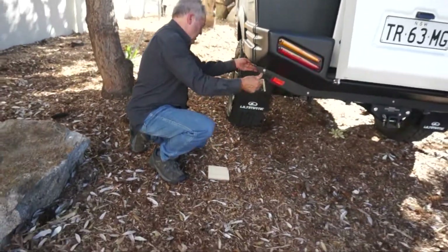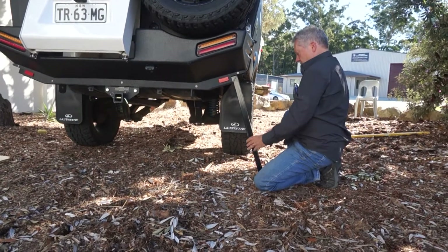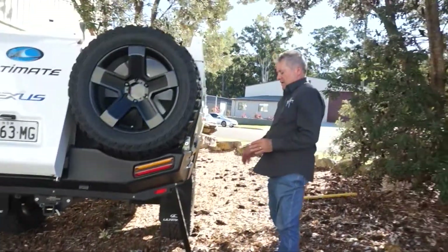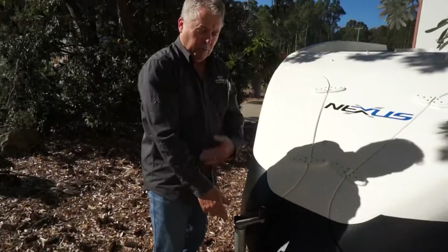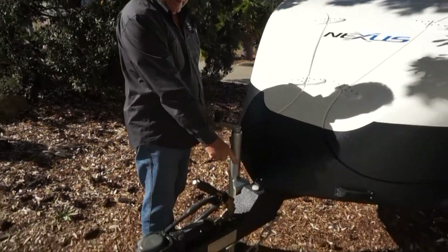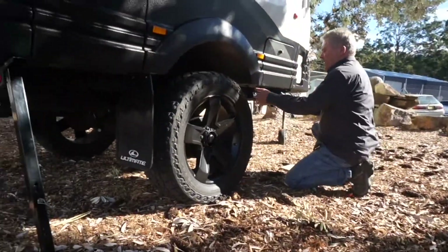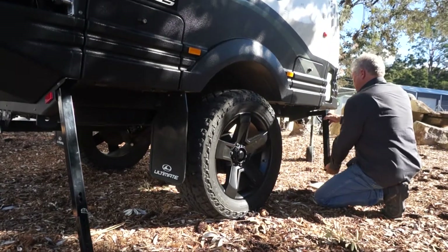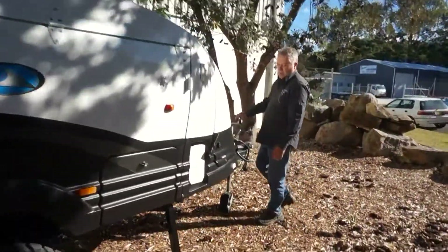By winding this down I'm taking weight off that leg so I can remove it — you can see it's come right up off the ground. So I'll put that one away. We've locked off the bed side, now we're going to wind the front up to just past level. If you look at the dot level now, you'll see it's right over the bed side — so we've leveled it from that angle.